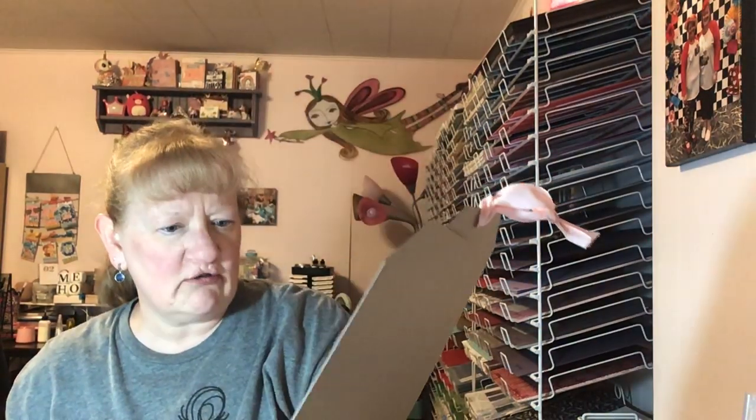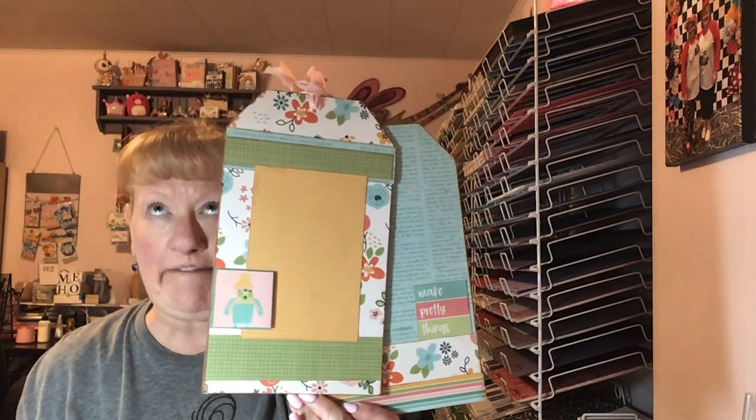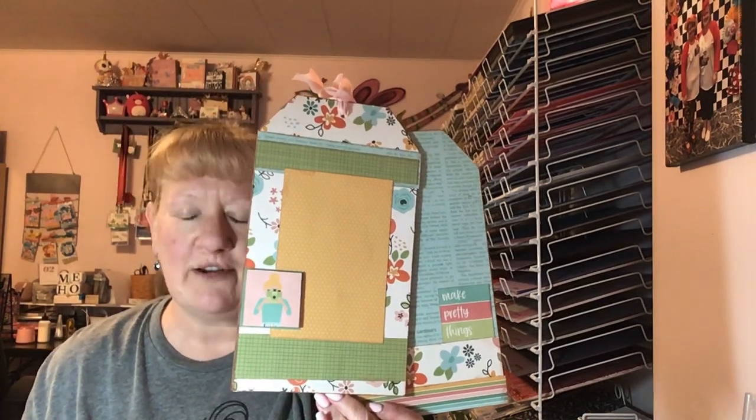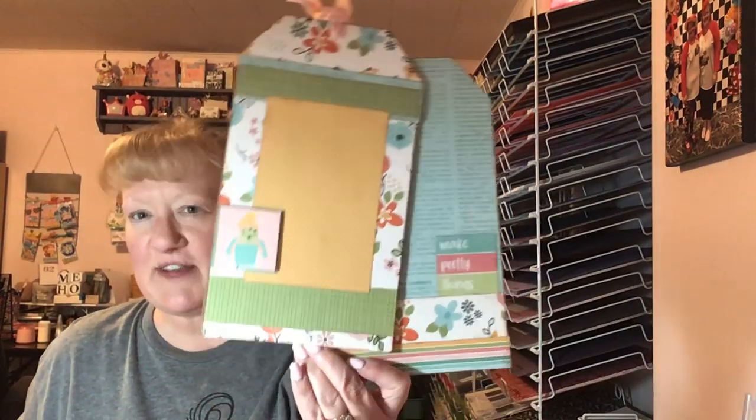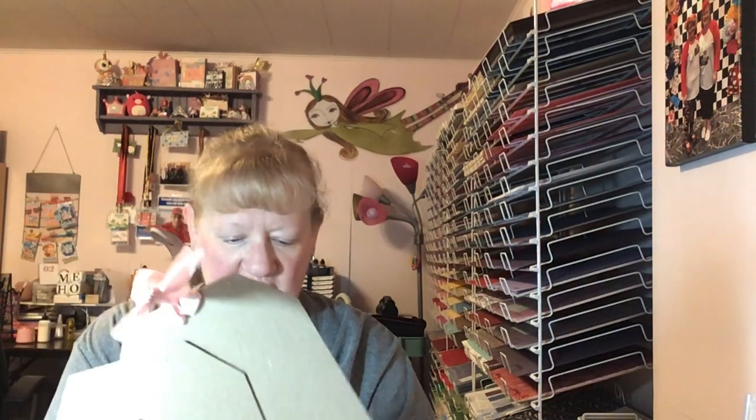Actually, this might be the Crafty Girl line. I'm still kind of not all there — still kind of feverish. But anyway, this is what we made and it's super duper cute. Lauren always comes up with the best ideas. She's so creative. She's amazing.